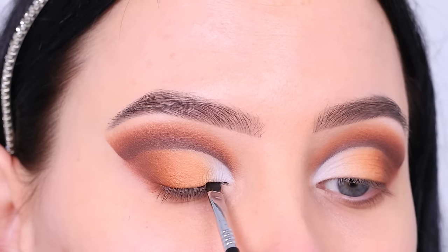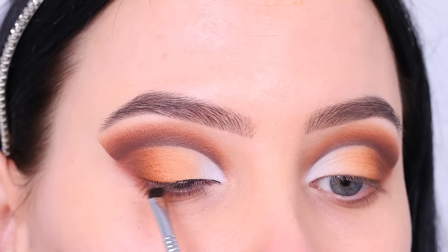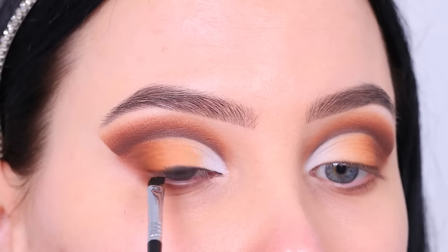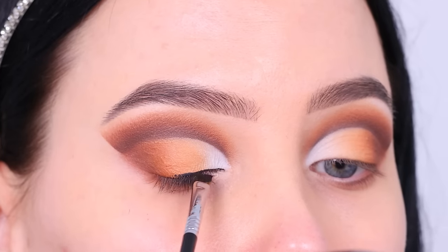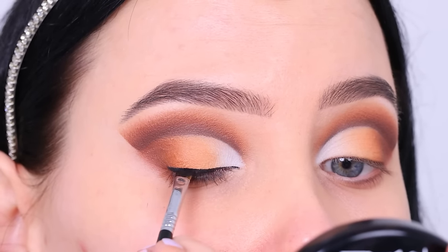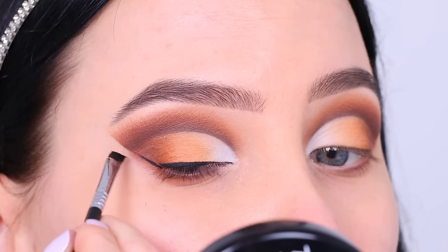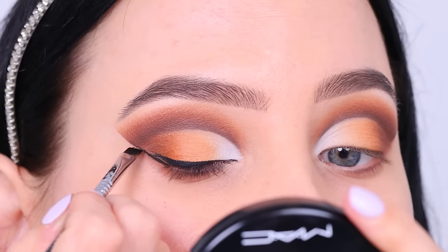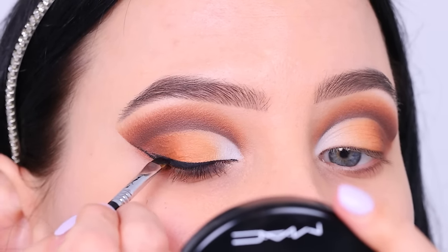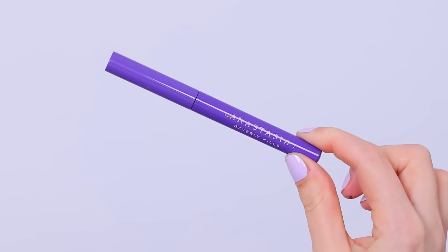Then I went in with the Wicked Gel Eyeliner from Sigma Beauty and I'm going for a wing liner today. This is where the eyeshadow guard really helped — it left me with a super sharp edge, so I can follow that line when creating the wing. I have a really sharp line right at the outer part of the crease area, so I can follow right along that line towards my crease and I have a perfect guideline for my wing liner. I also have a separate video going more in-depth on how to make eyeliner more perfect, linked in the description bar.